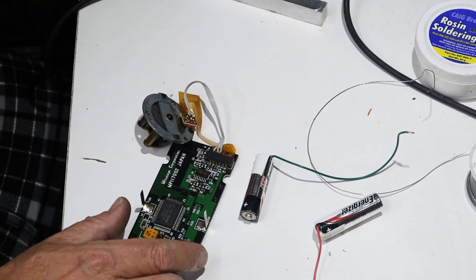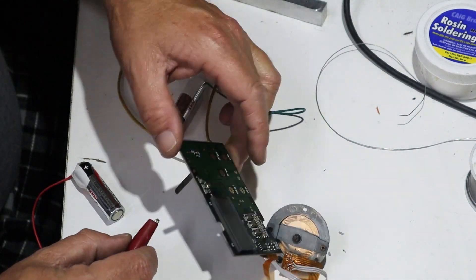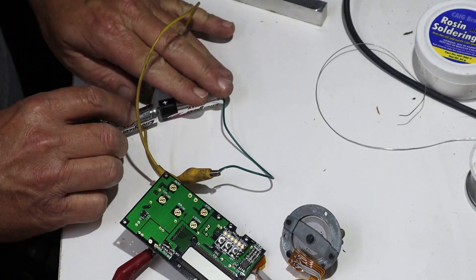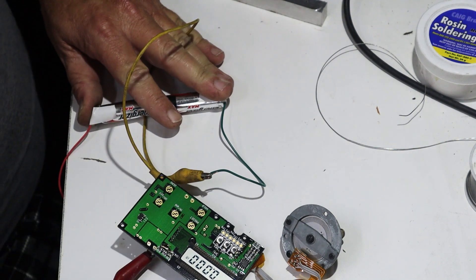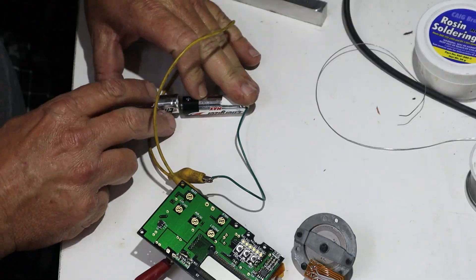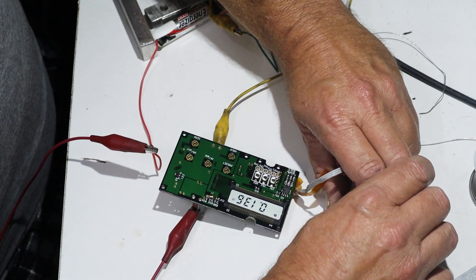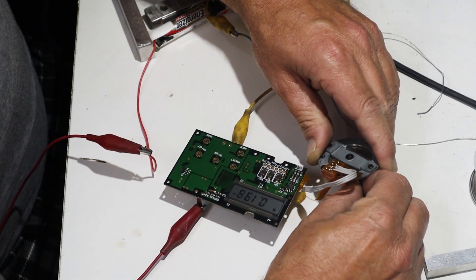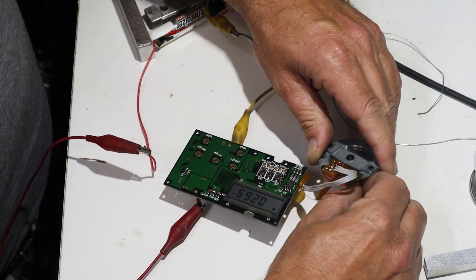We have the strip back in. Let's see — okay, it's on. The encoder seems to be working now that I've reconnected the wires. We'll start getting this back together once we get the other pieces cleaned up. Let's go over and start cleaning up those other pieces.